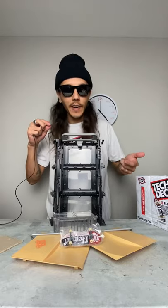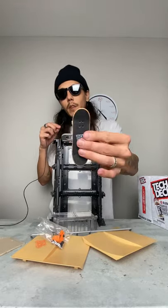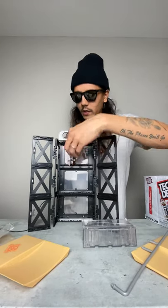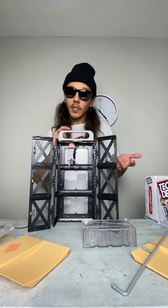Alright, this is everything unboxed right here. This thing's actually really big. Here's the Element Tech Deck it also came with — pretty sick. Before we assemble this, this is actually where you can store all the Tech Decks. I think it holds like 24 or 30 of them or something like that. Pretty chill.